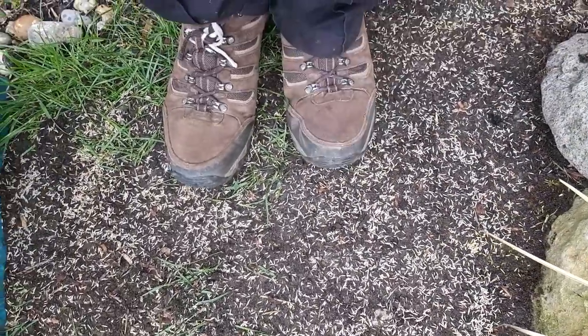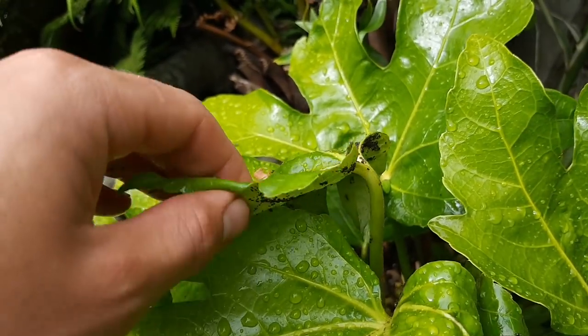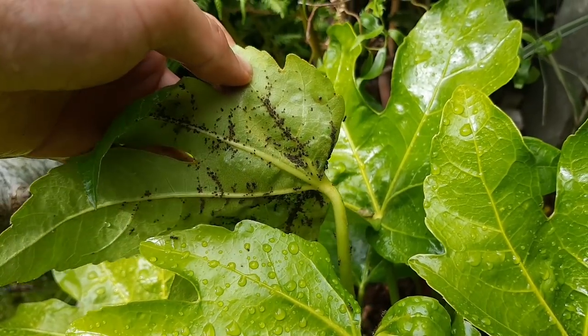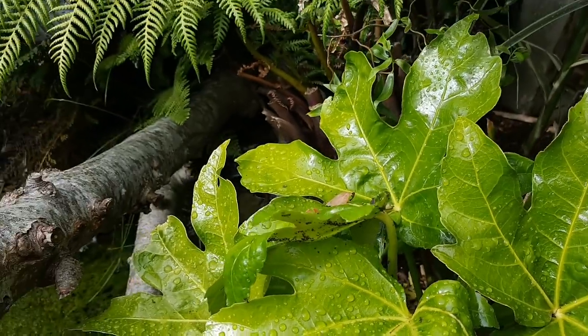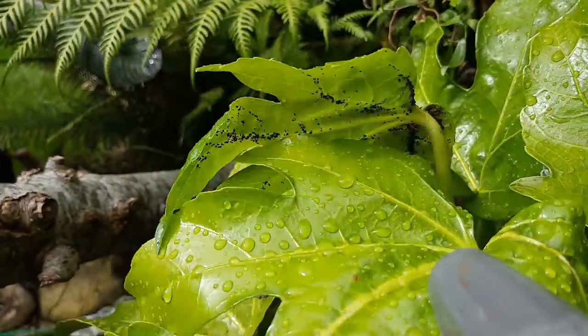Thank you so much to everybody who commented leaving recipes for their organic aphid spray. Some of my plants have got really bad infestations now, so I've ordered my neem oil and I'll be making some of your recipes in a coming video. For now though I'll just spray them off with the hose pipe while I'm watering.